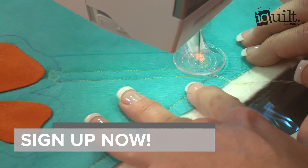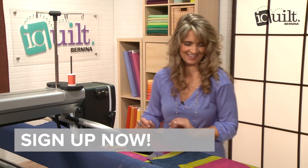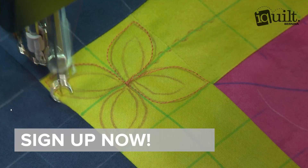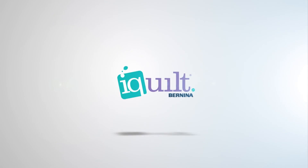Sign up for Machine Quilting on the Grid now. Ask questions along the way and enjoy your class wherever and whenever you choose on iQuilt, where learning is fun.